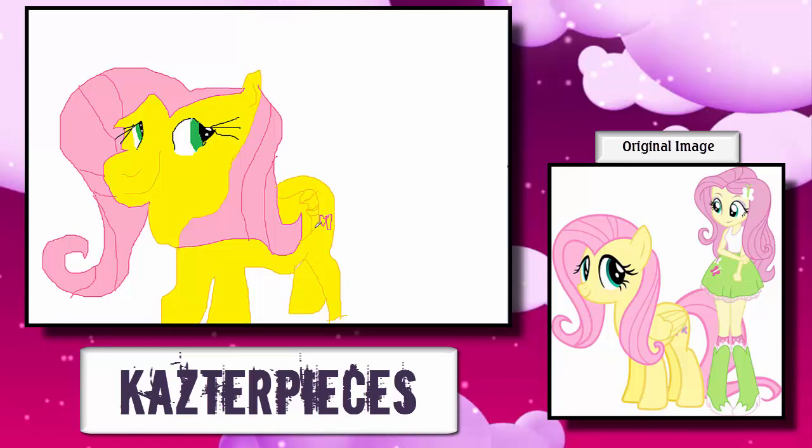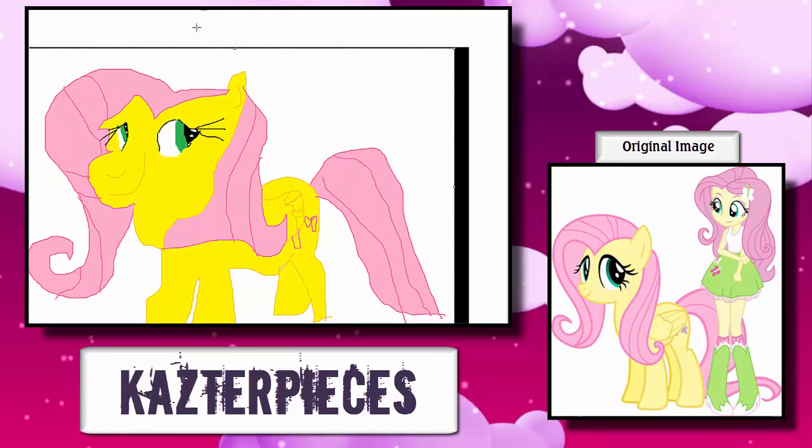Now this is her cutie mark. I love her cutie mark the same way I love her. Now her beautiful, luscious tail — the kind of tail I would pet all day long, every single waking moment. This is true beauty. This is my favorite. This is the greatest creation I have ever made in my entire life.